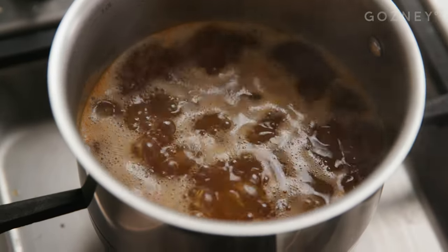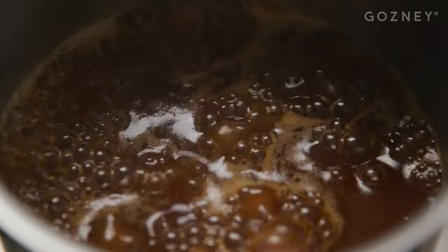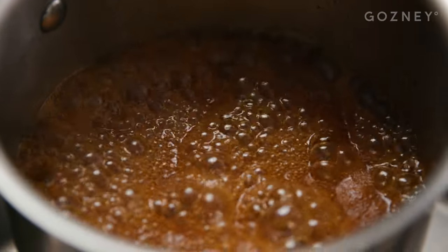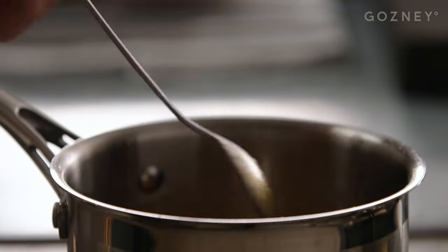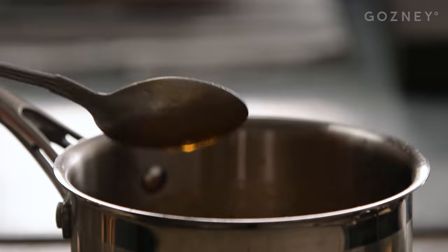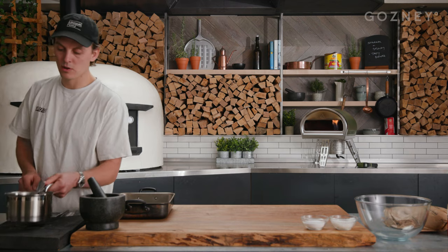Bring it up to boil on a fast flame, then put it down on a lower flame. We're looking for a light caramel — we don't want it to set hard when it's cold, because when you pour it onto the wings it will firm up completely. It's thickening up; you can smell it becoming rich, the sugar's caramelized. Once cooled, that's going to really thicken up — the sugar, butter, and chicken stock will make a nice coating consistency. Take that off now and let it cool while we prep the wings.